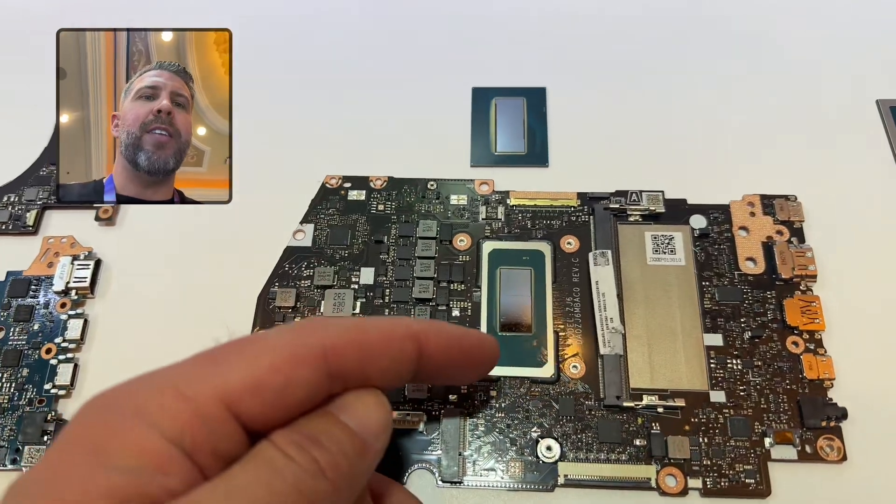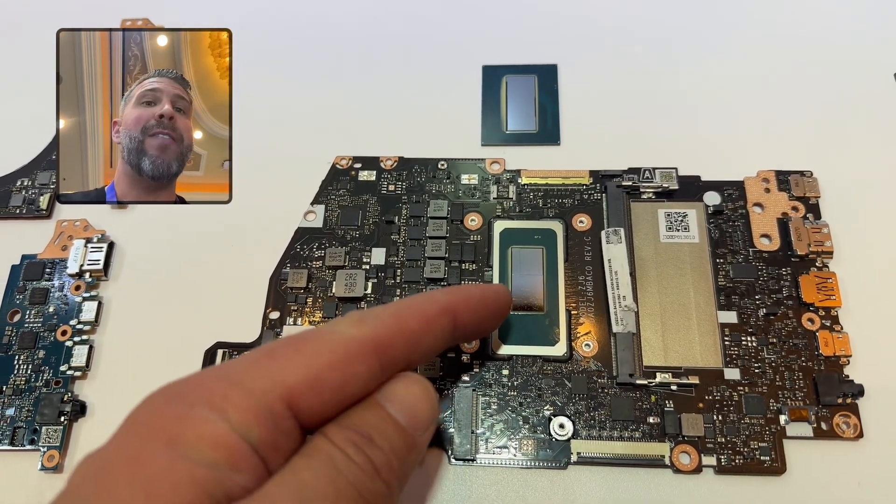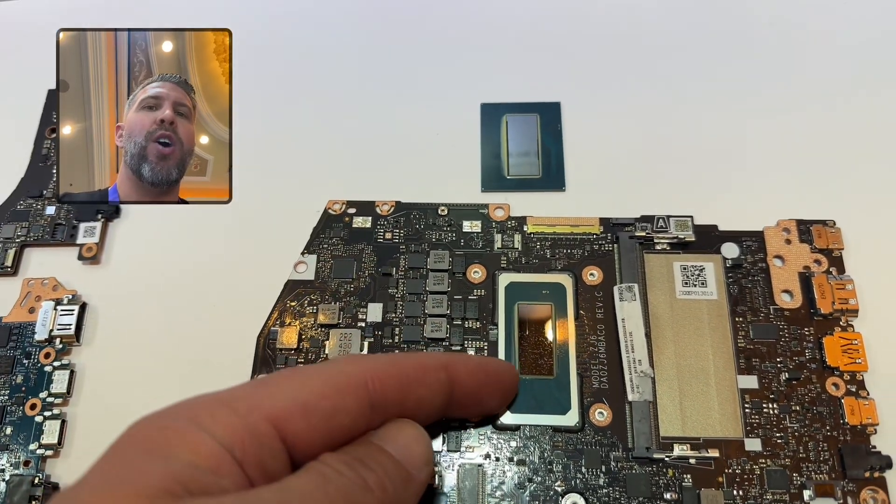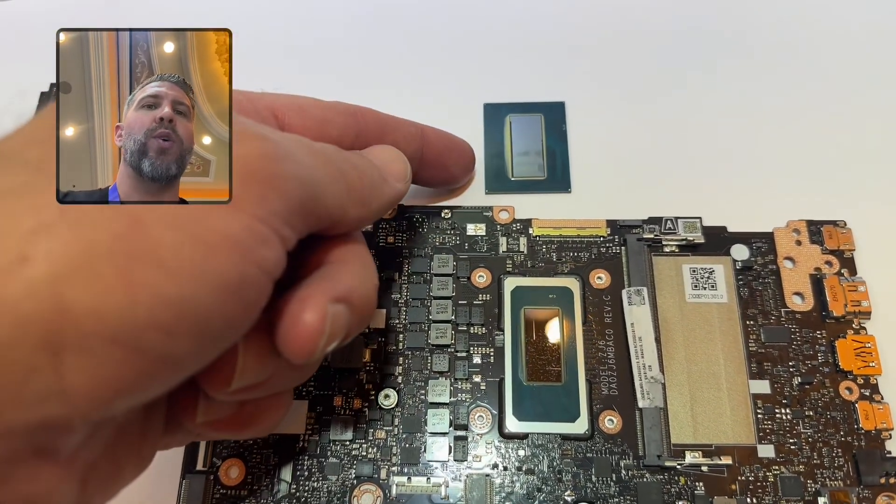This is the new Intel Core Ultra 9285H. This is the HX version — this is 16 core 16 thread, and this is 24 core 24 thread.